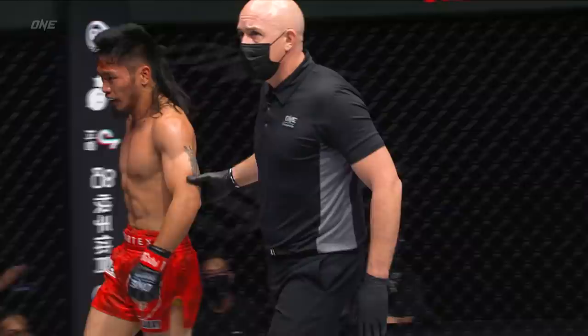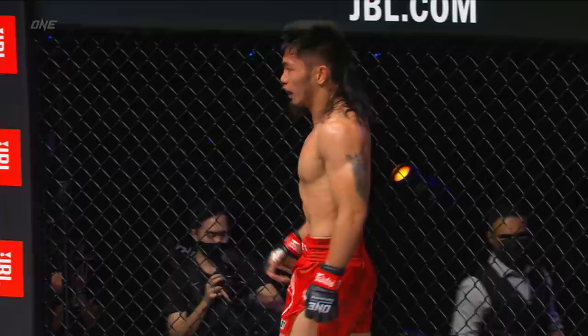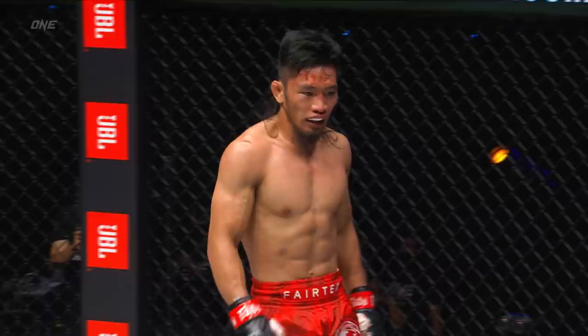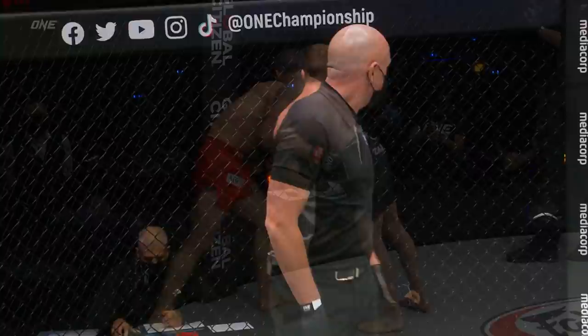So a groin strike — accidental there from Lito. And there's maybe a cut on the hairline of Lito Adiwan. He has suffered some damage courtesy of those ground-and-pound elbows from Jared Brooks. This break is going to actually be in the favor of Lito Adiwan. I think he's going to have a chance to kind of recollect himself, rethink his strategy, especially when it comes to takedown defense.